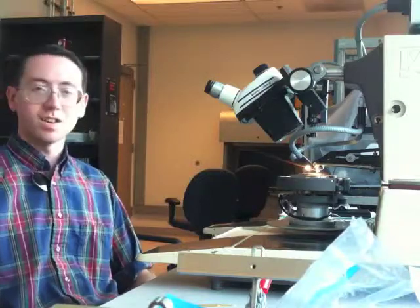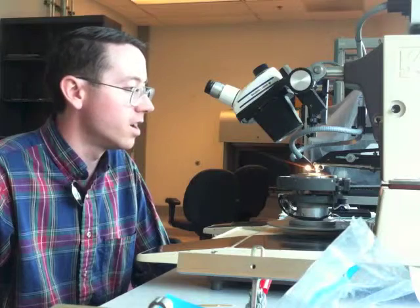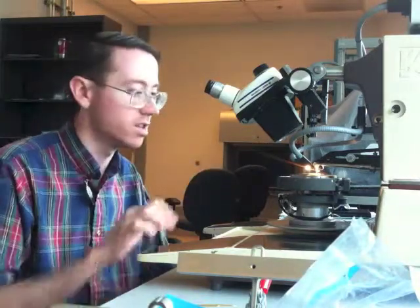Hi, my name is Sam Falk and I'm here at CNFE, College of Nanoscale Science and Engineering in Albany, New York. I'm going to be showing you about wire bonding for this machine.